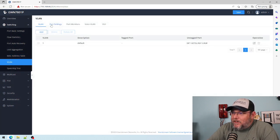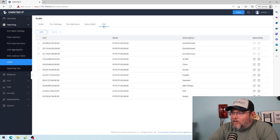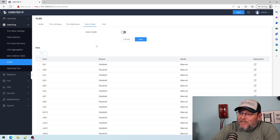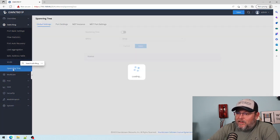Here's our VLAN setup: port settings, port members, voice VLAN, and our OUIs. You can see that Grandstream has preloaded their OUIs — the MAC addresses that they are assigned — so we can do auto voice VLAN, which you're going to see happen on this switch in our series of upcoming videos.